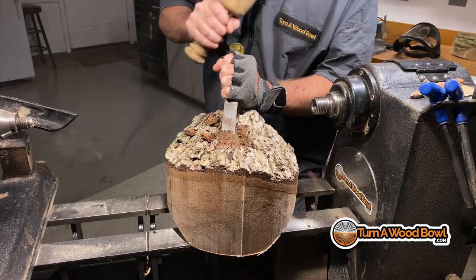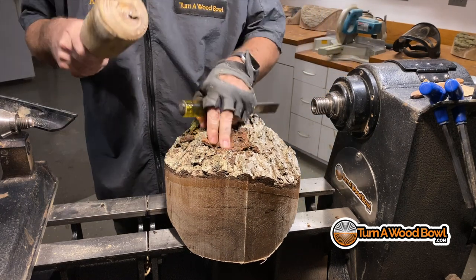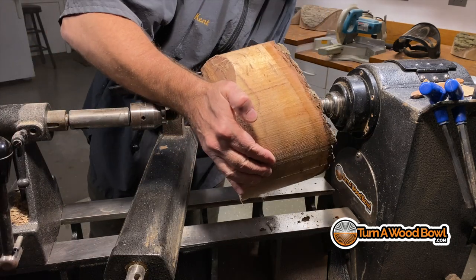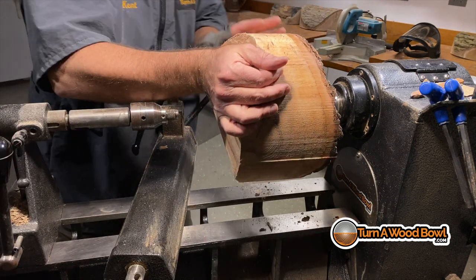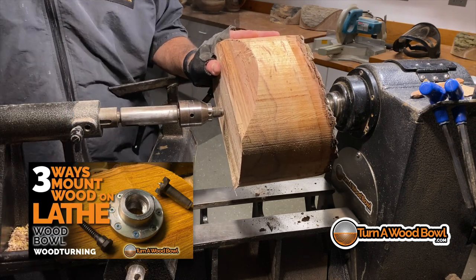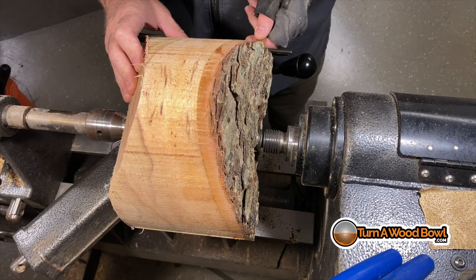Before I mount this to the lathe, I need to clear off some of this bark. I just use a simple chisel and a mallet to remove some bark from the center area, and I'm going to be using a spur drive center along with the tail stock to mount the bowl blank initially to the lathe.